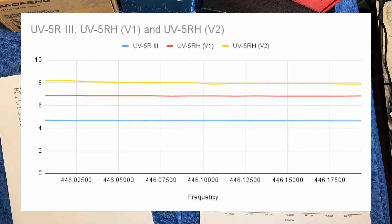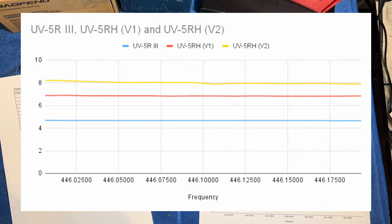The basic Baofeng UV5R gave us an average of about 6.6 to 6.7 watts — a nice linear path across the graph with the blue line. The UV5RH version 1 gives about 6.82 watts across the whole spectrum. And as we'd expect after the first two tests, the UV5RH V2 gave us an average of about 8 watts all the way across the spectrum, going from 8.21 watts at the start down to 7.89 watts at the end. I would say the UV5RH V2 is probably the best-performing radio in terms of power output.